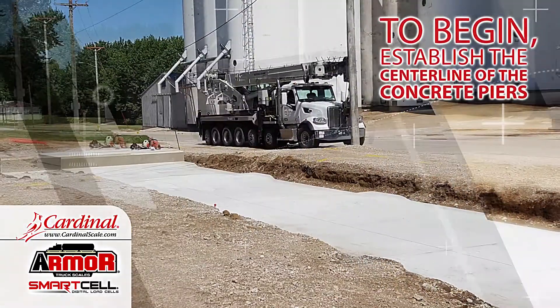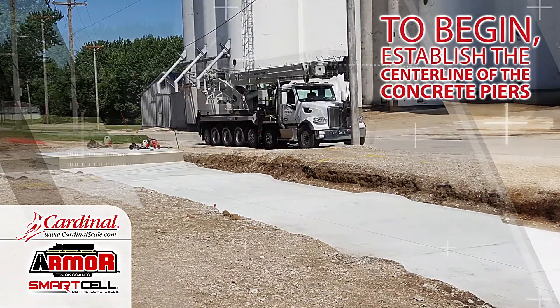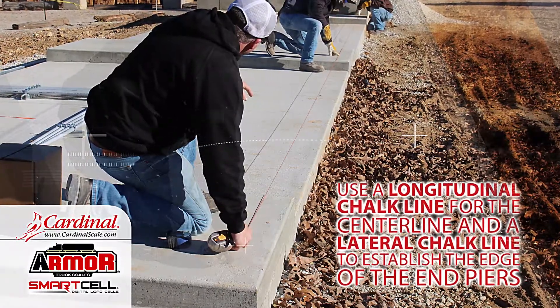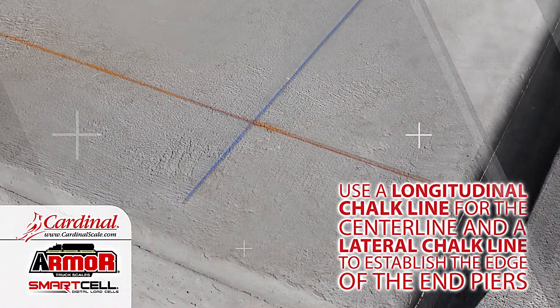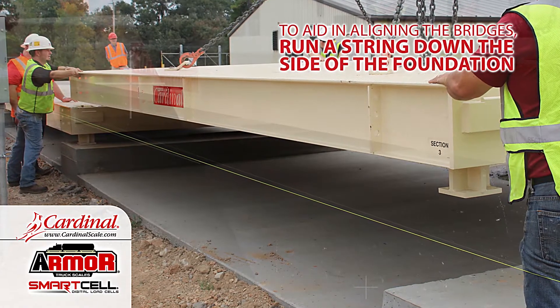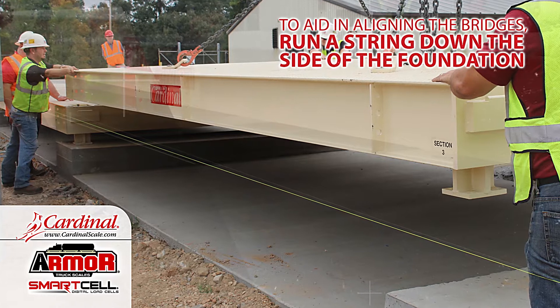To begin, establish the centerline of the concrete piers. Use a longitudinal chalk line for the centerline and a lateral chalk line to establish the edge of the end piers. To aid in aligning the bridges, run a string down the side of the foundation.